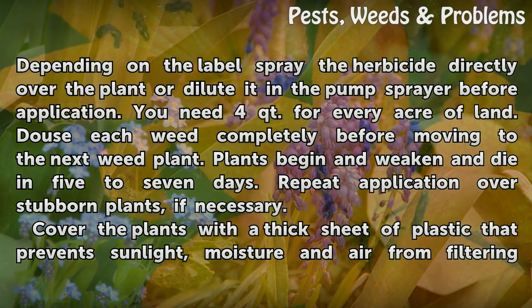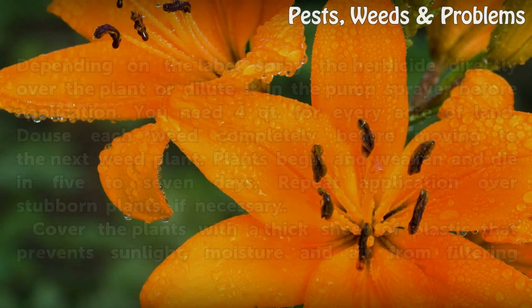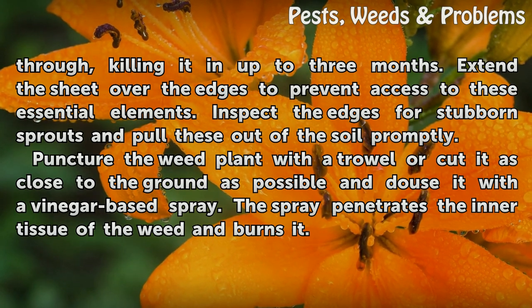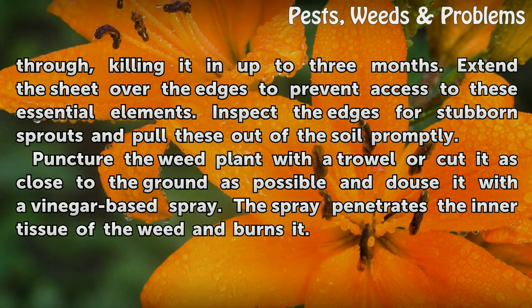Cover the plants with a thick sheet of plastic that prevents sunlight, moisture, and air from filtering through, killing them in up to 3 months. Extend the sheet over the edges to prevent access to these essential elements. Inspect the edges for stubborn sprouts and pull these out of the soil promptly.